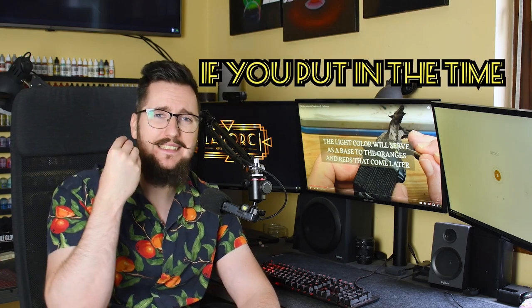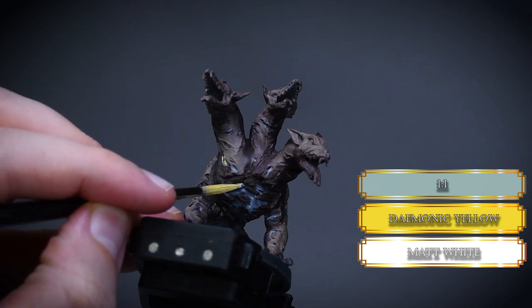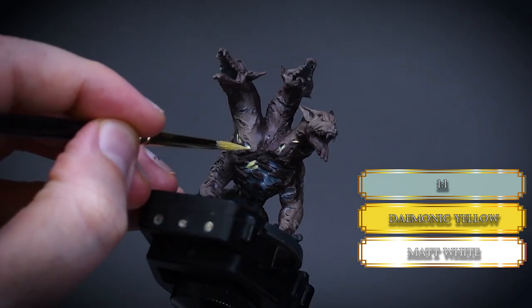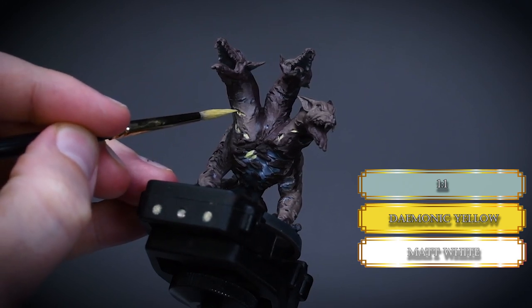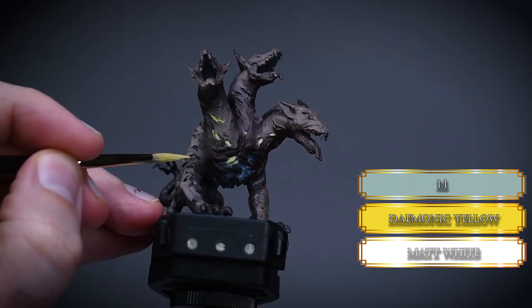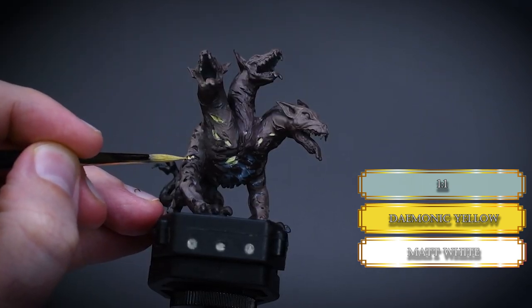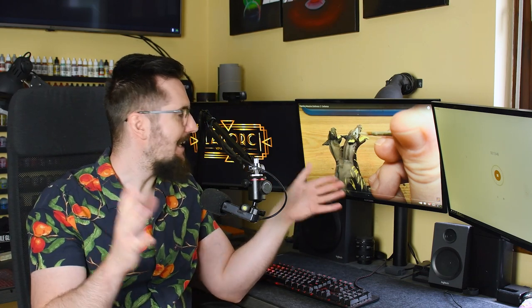I use a mix of Ice Yellow and White to paint the flaming scars. Really take your time with this part, and if you make any mistakes just go back with the previous colors. It's a really time-consuming process so be patient — or I will slap your tiny hand. I really loved that part and it was so valuable for me.